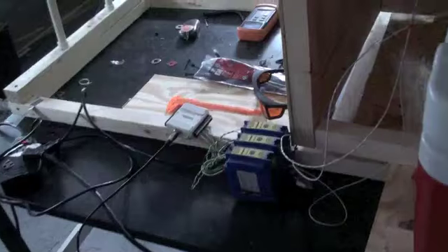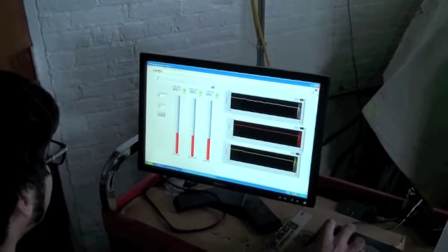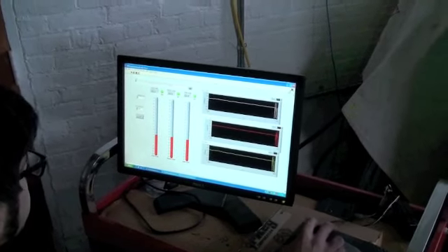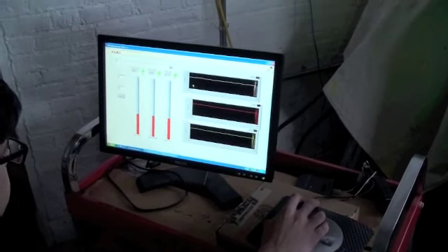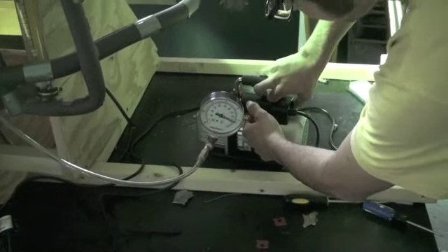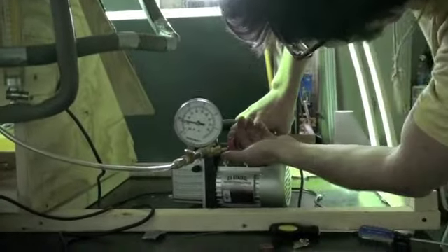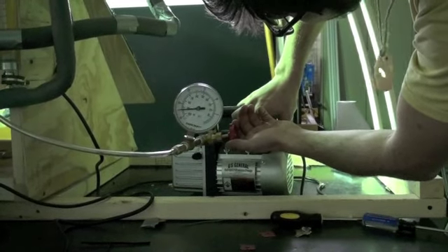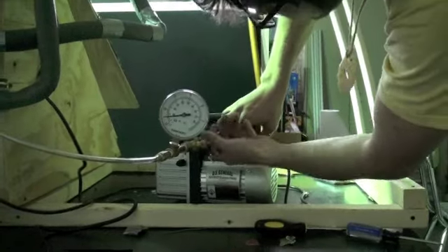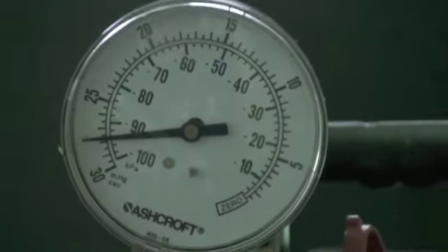Those connections connect both our RTDs which collect our temperature data. Our LabVIEW program collects data points and allows them to be exported onto Excel files to be manipulated and graphically understood. Here we see Andy turning on the vacuum pump to evacuate our glass tube, and this usually gets our vacuum down to about 5-6 kilopascals, which is about 5-6% of normal atmospheric pressure.